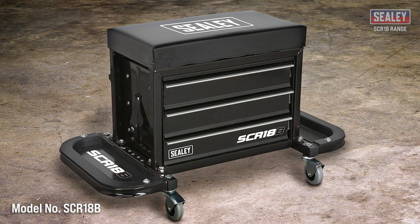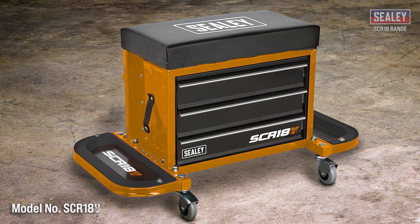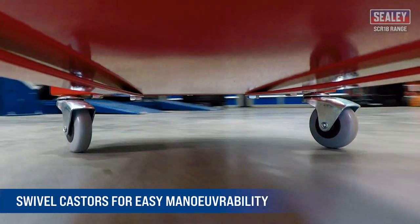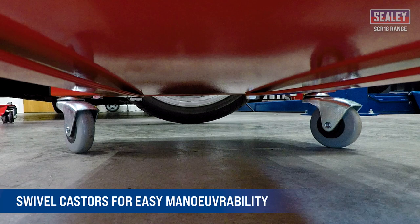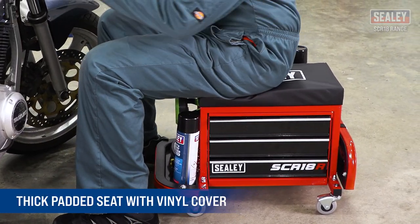The Seedy Mechanics Utility Seat and Toolbox is the ideal solution for keeping commonly used tools to hand. Its four 60mm oil resistant swivel casters provide easy maneuverability, and it includes a thick padded seat with a vinyl cover for easy cleaning.